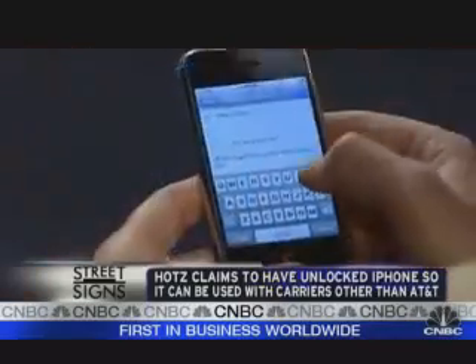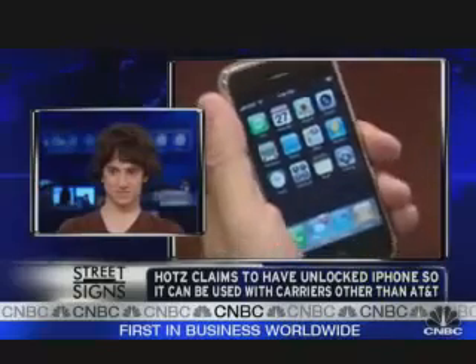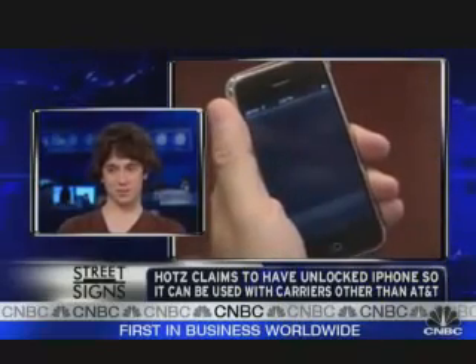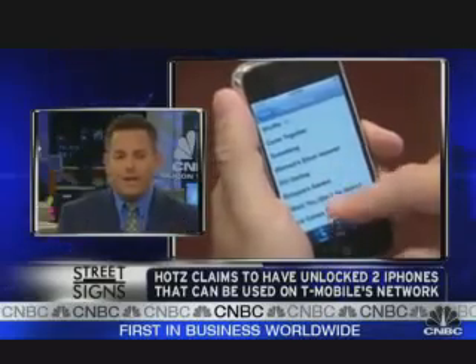Thanks a lot. I congratulate you too, George, but we're looking for something that's a little easier. I understand that a lot of people won't be able to do this. I'm sure there are a lot of venture capitalists out here in Silicon Valley who would love to talk to you. You come up with a neat little software kit — you're just going to college tomorrow, right? Maybe you'll really follow in the footsteps of Steve Jobs. Whatever happens, happens.